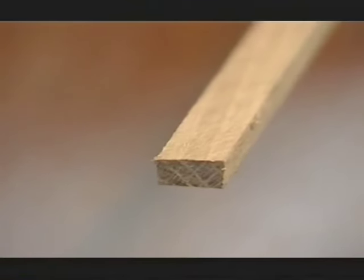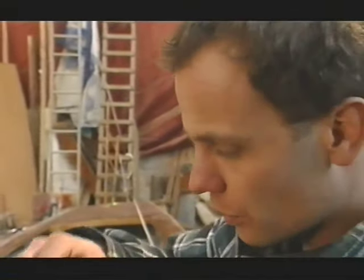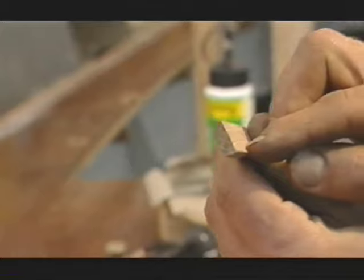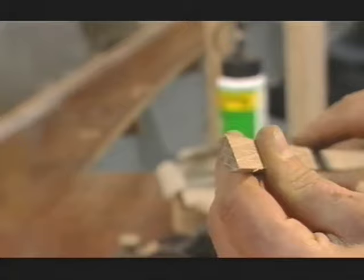Now if you look carefully, they've got a very slight taper — I've put about ten degrees of taper on. The slot that I've cut in the boat is six millimetres, so the bottom of the spline here is about five millimetres, it's about six millimetres in the middle, and right up here it's about seven. So if the slot is a bit too wide in some places, we can take some off the bottom and fit it down.